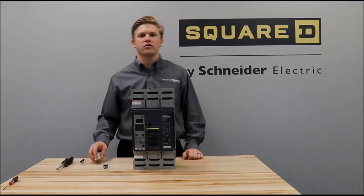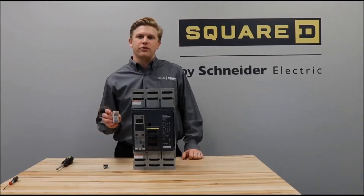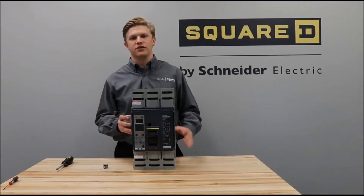In this video we'll be showing you how to install a shunt trip or undervoltage trip into a P-frame circuit breaker.